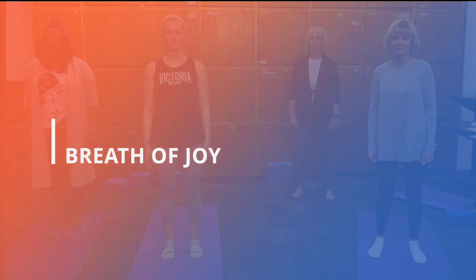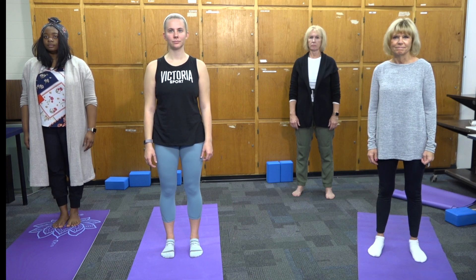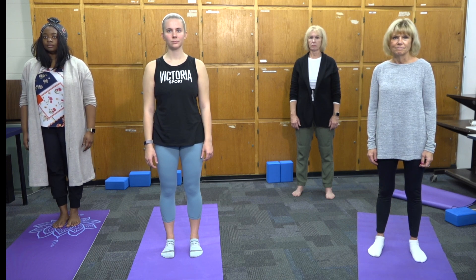Today we will be learning the Breath of Joy. This is a stimulating, energizing three-part breath and movement exercise which will uplift you every day. Important to note that if at any time while performing this exercise you become lightheaded, simply slow down the rhythm or take a break. Don't force your body.